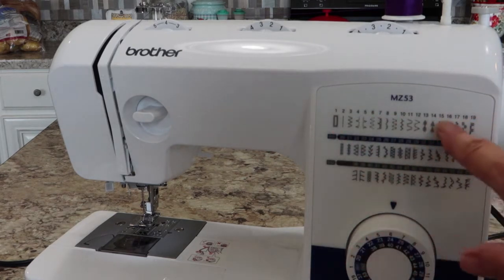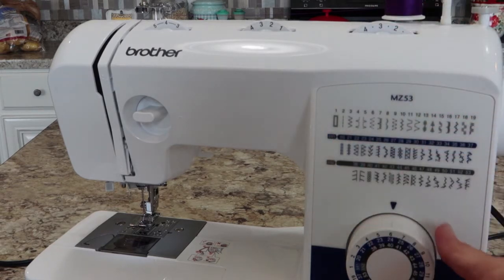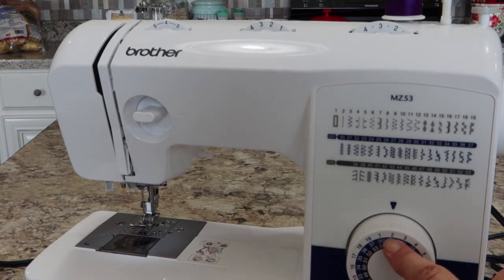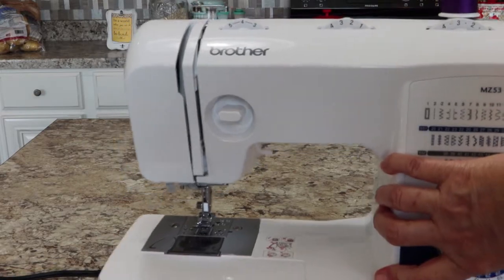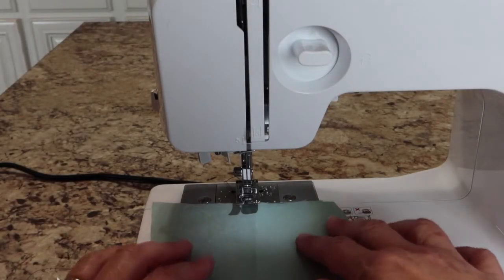Let's set it up for straight stitching. I'm setting my stitch length to three, choosing stitch number two by twirling around to the number two on the dial, and making sure the needle is in the center position.